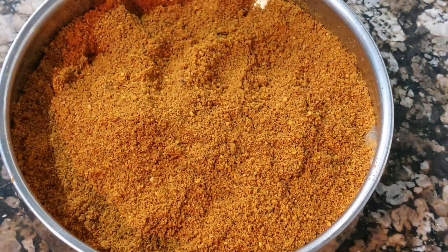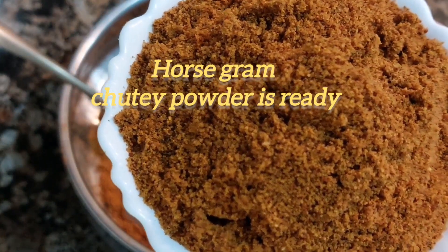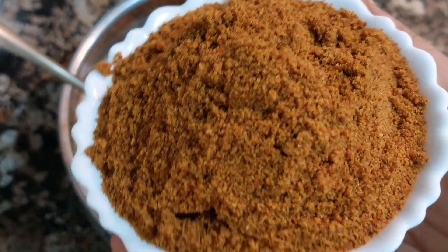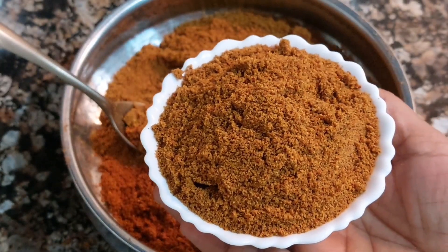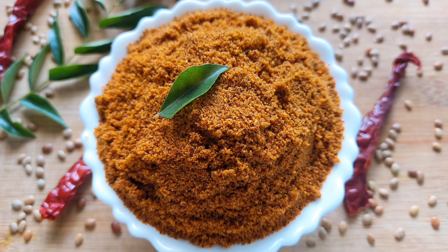You can also mix this with roti, chapati, doughs and all kinds of doughs. You can also mix this in various ways. If you like this, you can store it. Thank you for watching. Please like, share, comment and subscribe.